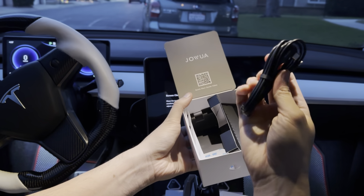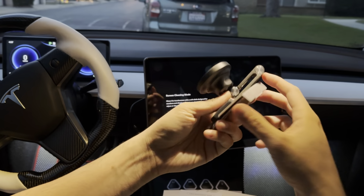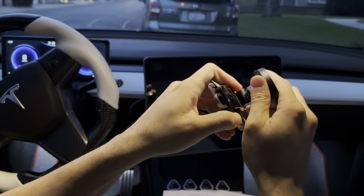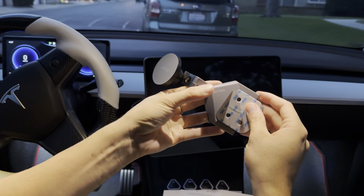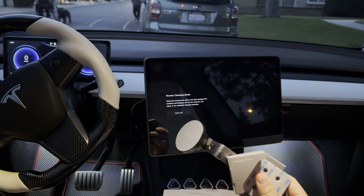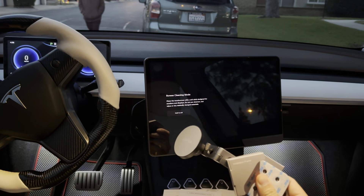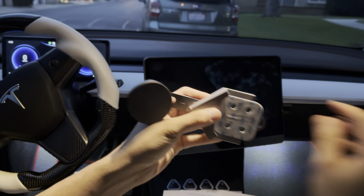The charging wire is USB-C to USB-C and connects to the actual mount itself — the mount has a USB-C port right there. You plug that in, but before you do that, you want to mount it first. Clean the surface with an alcohol wipe or alcohol spray. I don't need to because I had the suction mount back there before, so it's already clean. I'll go ahead and use this adhesive.